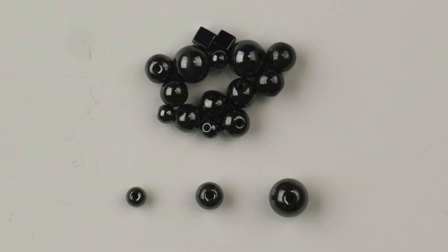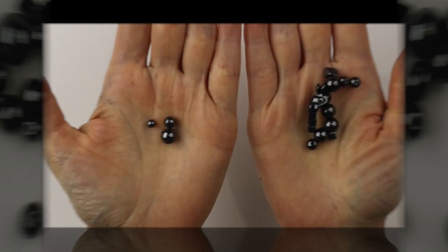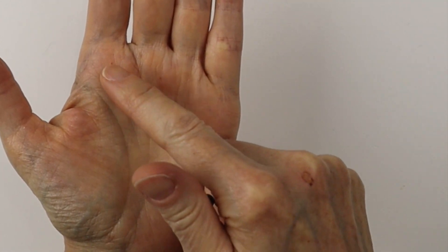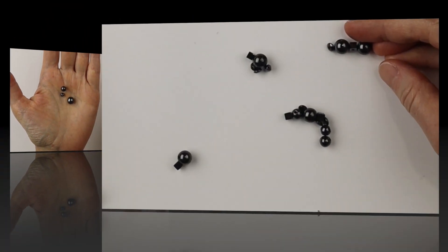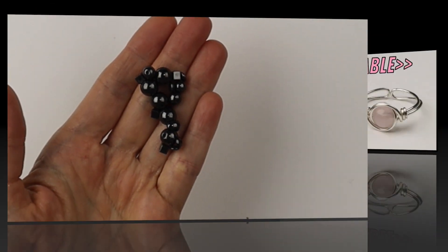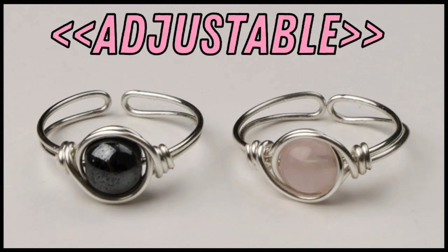Hematite is one of my favorites for sure. I have 4mm, 6mm, and 8mm sizes that I use a lot. They also come in magnetic hematite, but I don't use those at all. The hematite is beautiful for rings.